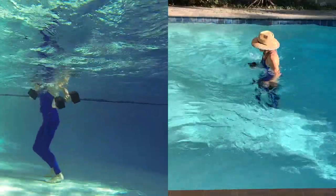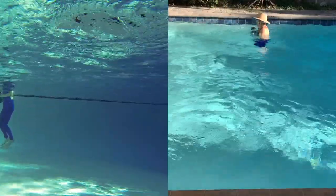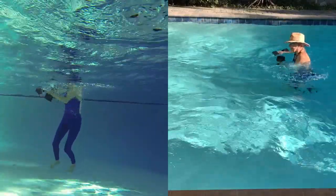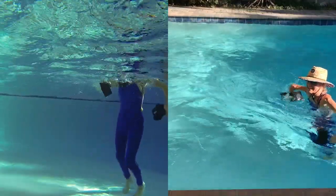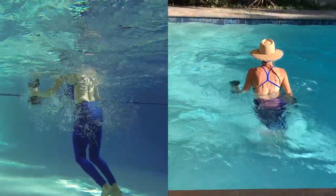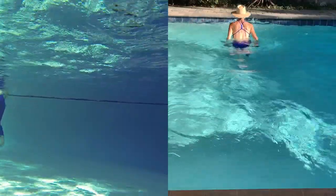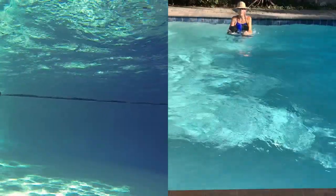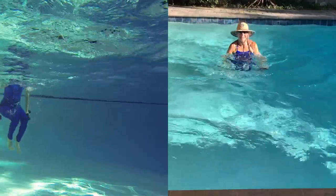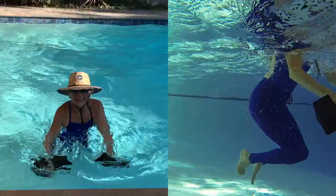Stay together. Side to side. And a reindeer trot.